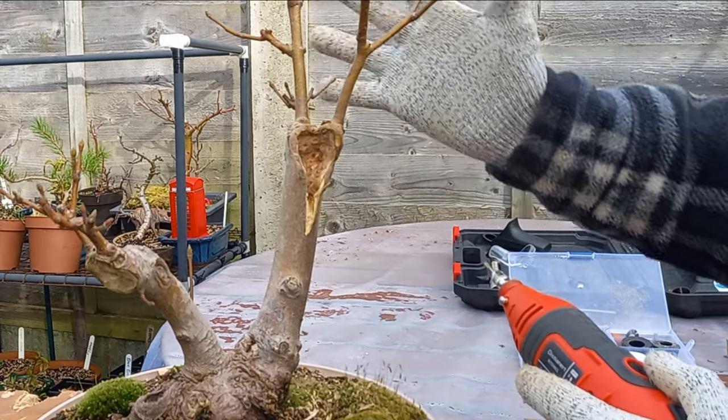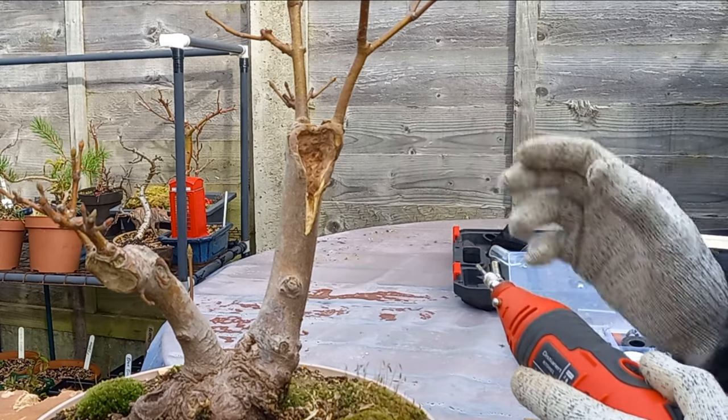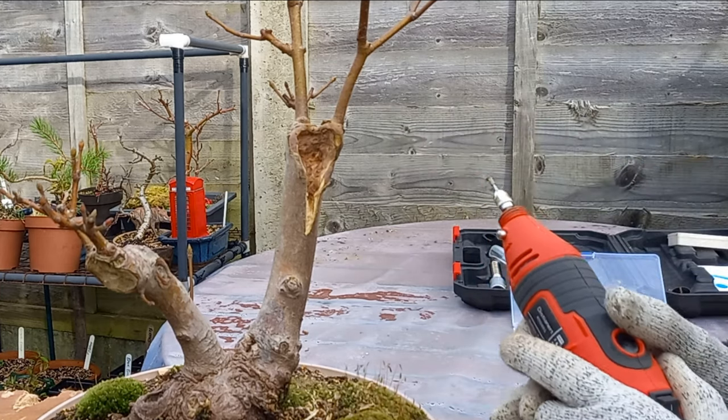And of course, with all of these branches coming at the top, as this canopy develops and grows over the upcoming years, I think this is really going to become quite a fantastic tree.